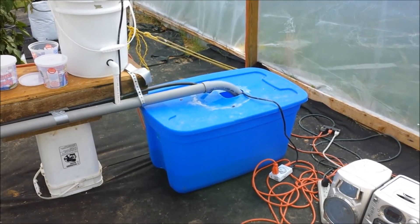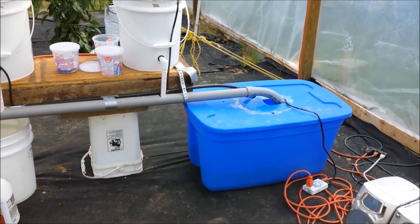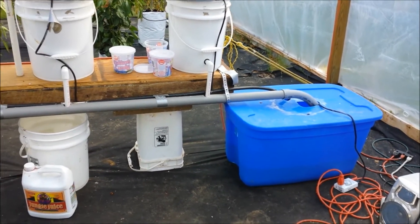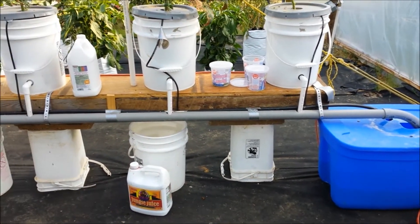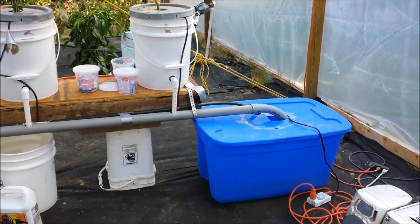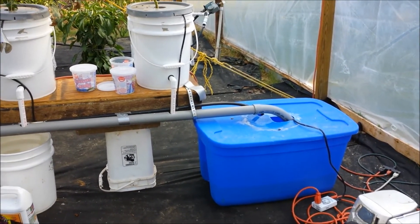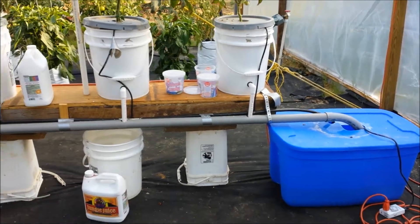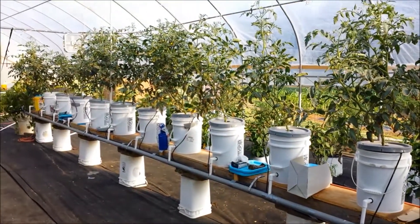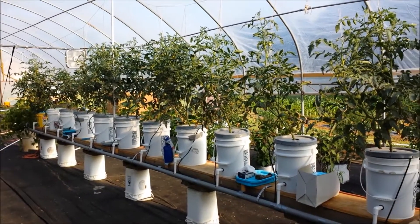I'm running into the same thing that some of these other Dutch bucket hydroponic gardeners have in these greenhouses. It's so hot in the greenhouses you lose a lot of your nutrient solution due to evaporation, and it's not good for the plants either as the nutrients are taken up if it's boiling hot.